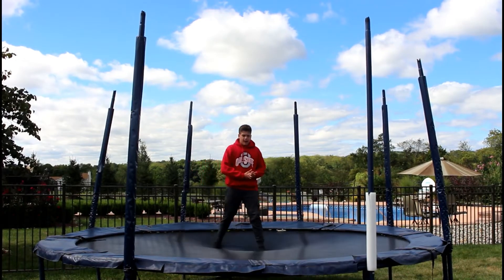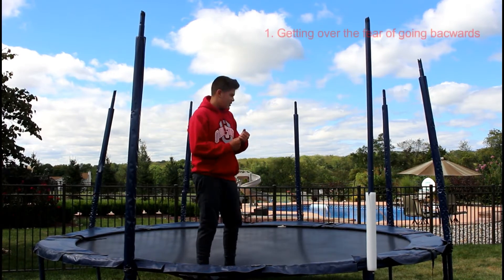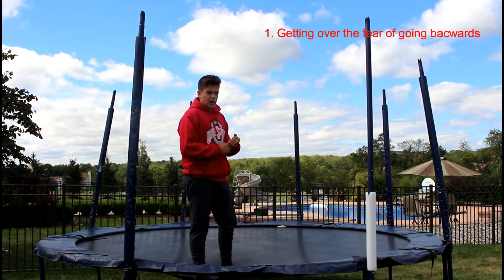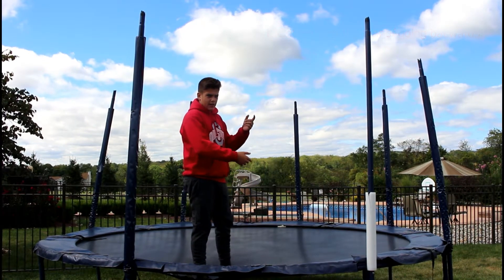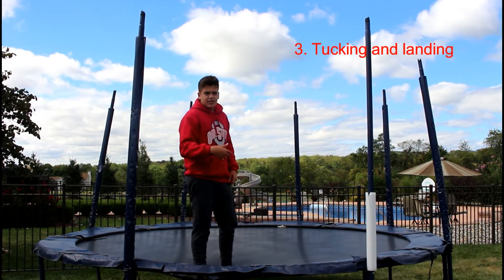Today I'll be teaching you guys how to do a backflip on a trampoline. The steps are going to contain getting over your fear of going backwards, making sure you have a straight clean back rotation not to the side, and then just tucking and landing.